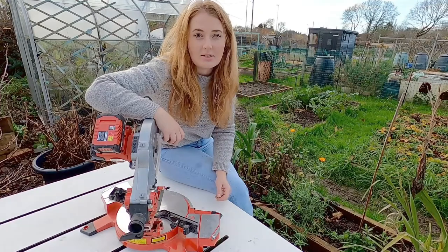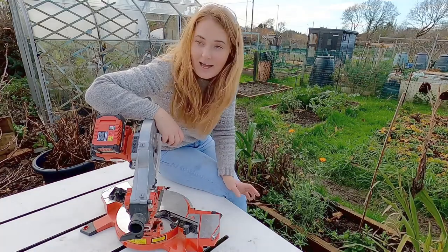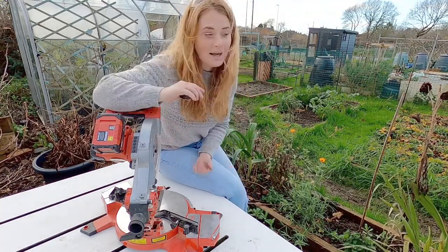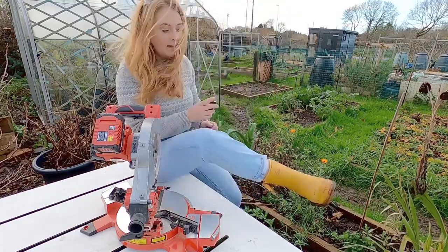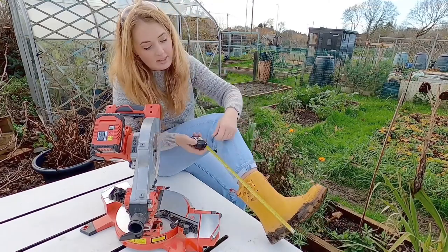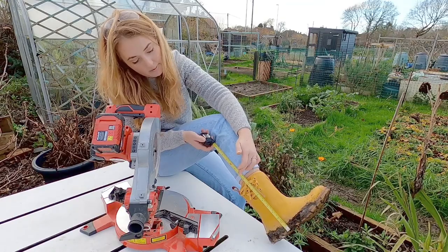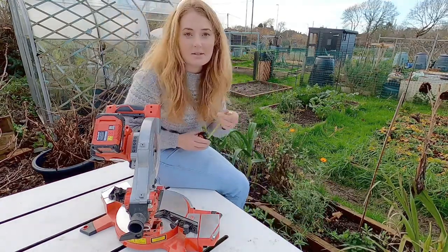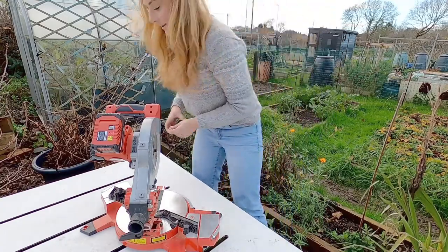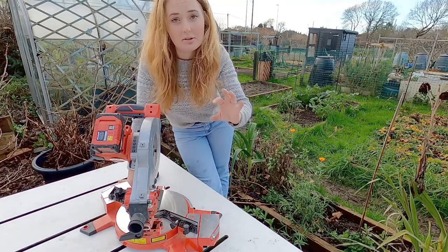First things first, I'm going to cut the dowel to size. The size depends on what sort of wellies you have — if you've got a mixture, go for the deepest depth. These are the wellies I'm going to be using and you can see they are completely caked in mud. I measured from the bottom and that's around 25 centimetres, so I'm going to go for around 40 centimetres — that gives a little bit of room for the dowels to go into the block of wood.